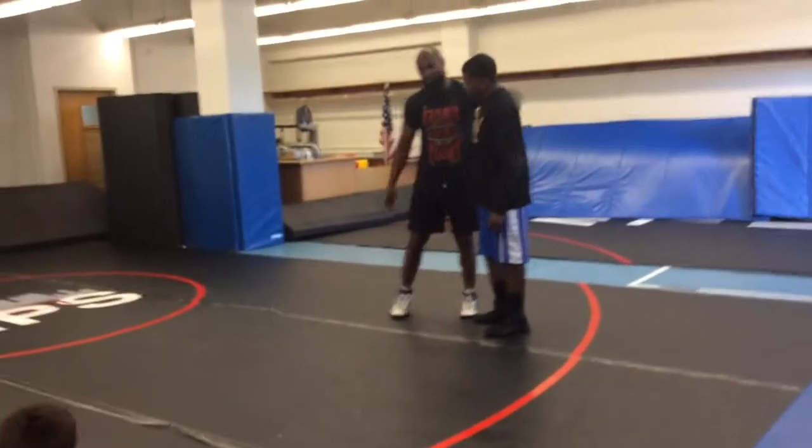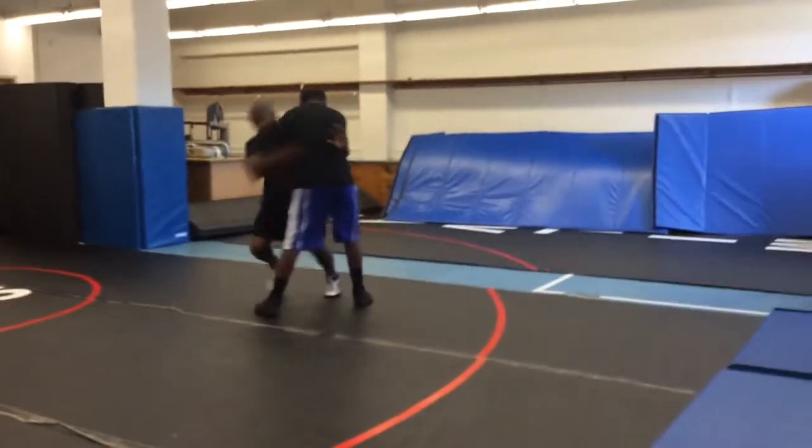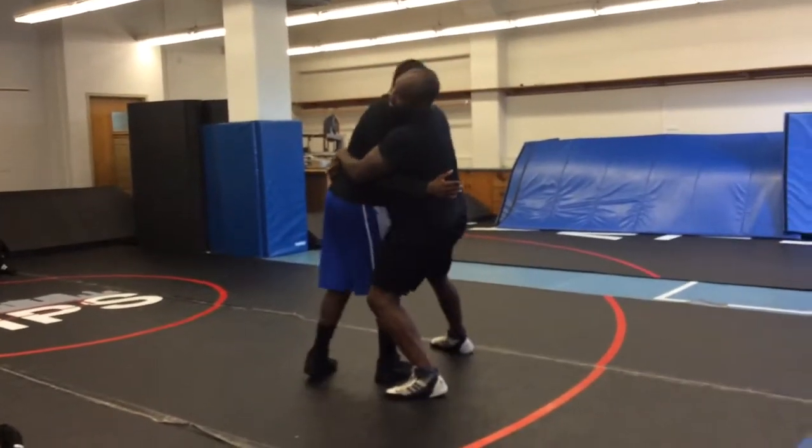Back into them and go back that way, especially if I can get it from an overhook and I have the arm trapped. So if I'm here, I want to step actually back towards the overhook hand to lift them.